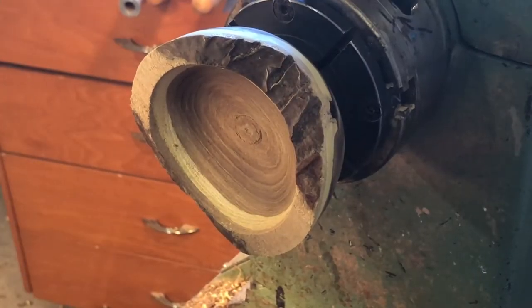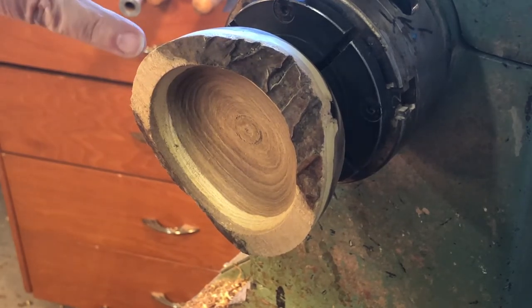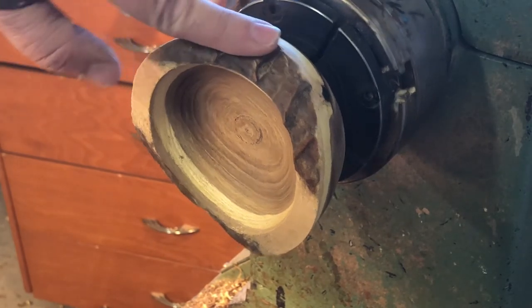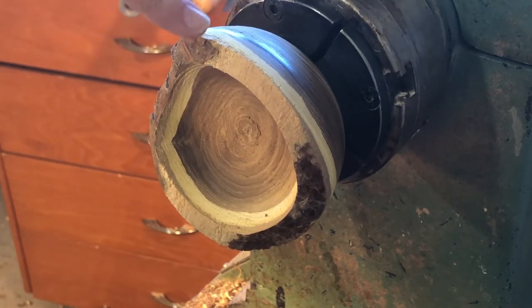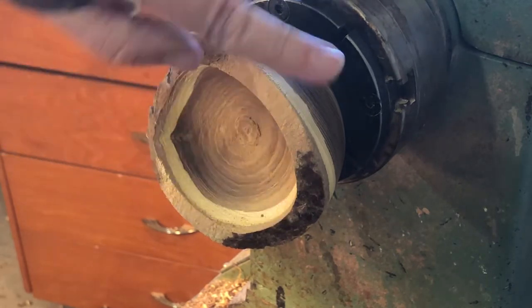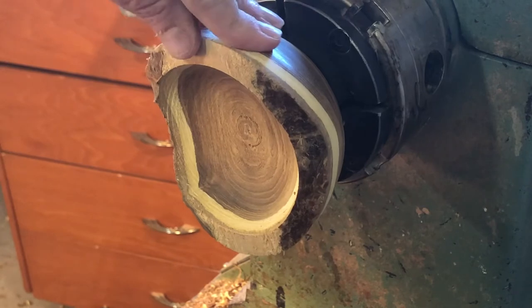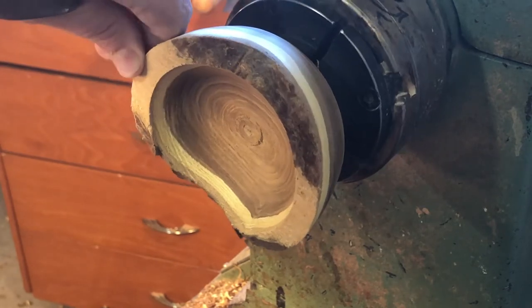I thought my tool rest was secure but apparently it moved a little bit and actually scraped some of the bark off the high ends of this piece. I'm going to go in and remove a little bit more and just keep bark on the two shallow ends. I guess the tool rest decided for me.